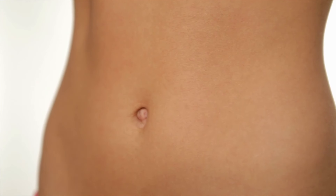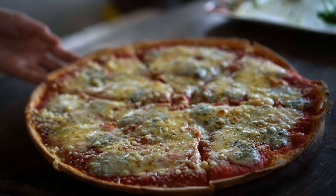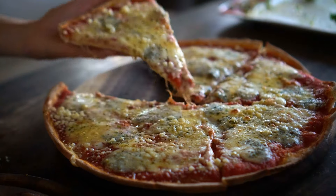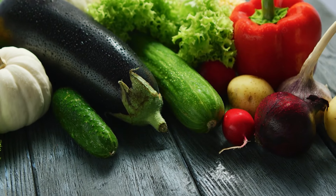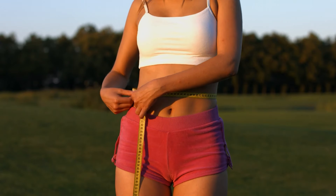Even though getting a flat stomach is one of the most talked about gym goals, it's not as easy as it might sound. While you definitely need to replace the foods you're currently eating with healthier ones, a big part of your ability to achieve your goal will depend on how much work you put in during your workout.